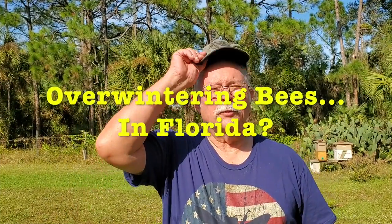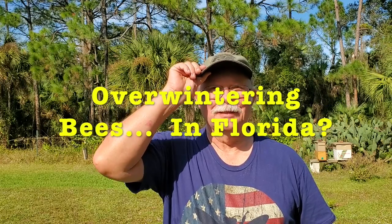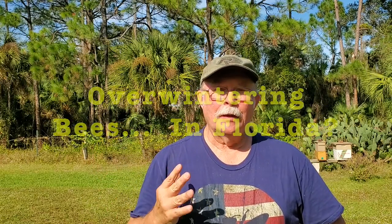Hi, this is Bruce — bright sunshiny day. People have actually been asking me if I would do a video about preparing your beehives for overwintering here in Florida. Is that even a thing? If you do any research online, look up overwintering your bees and you'll see a whole bunch of things.